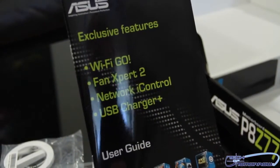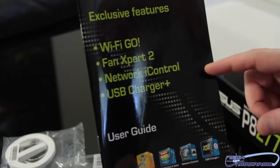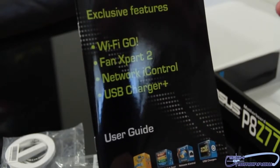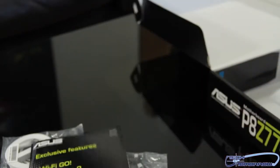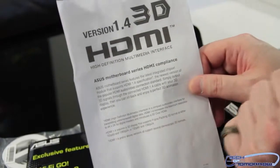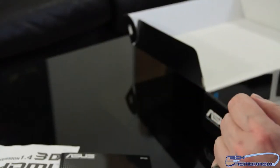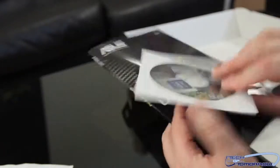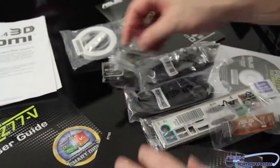This disc includes Wi-Fi to Go, Fan Expert 2, Network iControl, and USB Charger Plus software. Fan Expert 2 is a really cool feature — it allows you to custom control all of your fans in real time, whether in the BIOS or in Windows. Network iControl is a new feature on the Intel network LAN that lets you custom configure and prioritize all your LAN settings. USB Charger Plus allows you to quickly charge all of your devices through the USB on the motherboard or your case. Also included: HDMI 1.4 3D support, an installation guide, the user's manual, the driver CD, and the case badge.